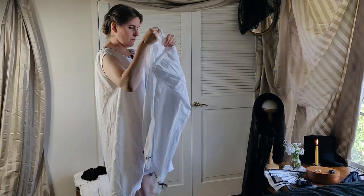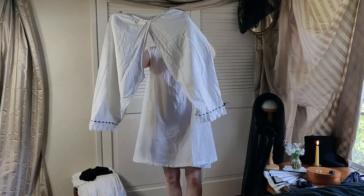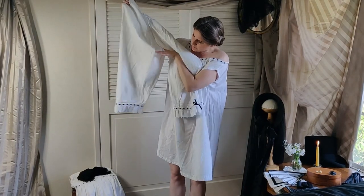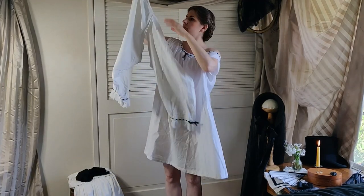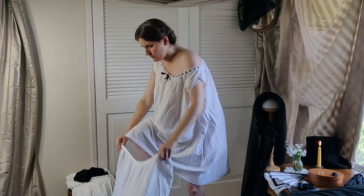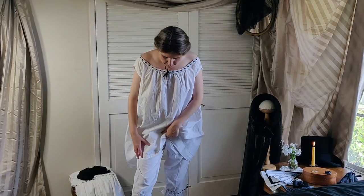Each leg of the drawers is sewn to the waistband separately, leaving the middle completely open. Shocking, but necessary, as the numerous layers on top will soon prevent removal of the drawers and nature calls to even the most delicate maiden. These are cut full and their trim echoes that of the chemise. Drawers are of white cotton as well, and therefore easily laundered.